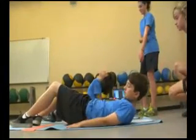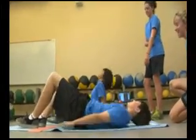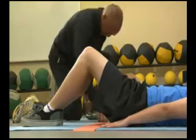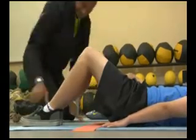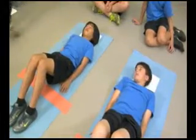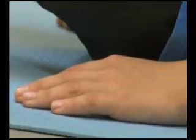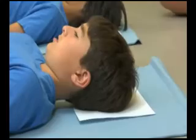The student performing the test lies with his back to the mat and face looking up. The knees are bent at a 140 degree angle, with feet flat on the mat and legs slightly apart. The arms are kept straight and parallel to the trunk, with the palms of the hands resting on the mat. The fingers are stretched out and the head is in contact with the mat.